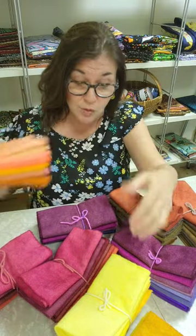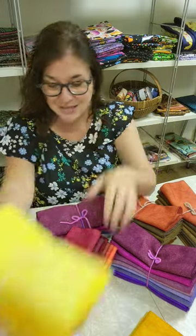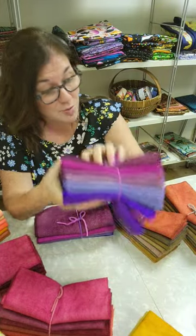This one is called Pumpkin Patch, a set of oranges. This is called Corn Maze, a set of yellows. I think I called this one Red Maple Riot. This is Jam Tomorrow, all purples.